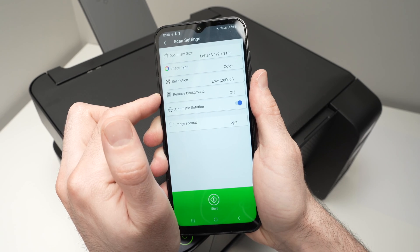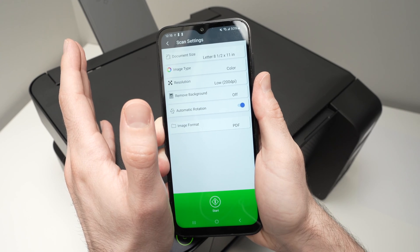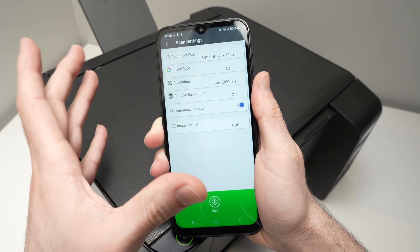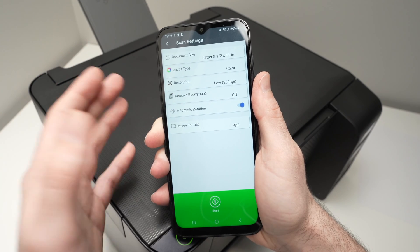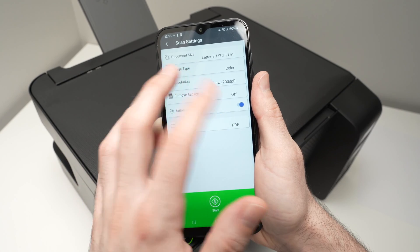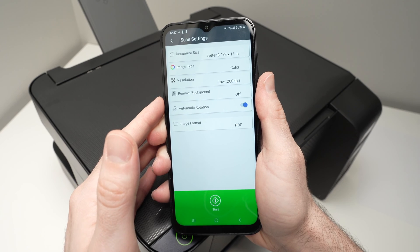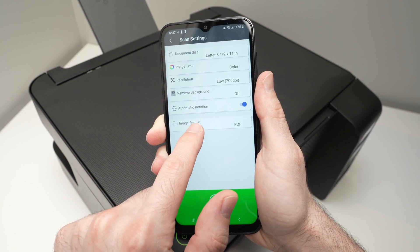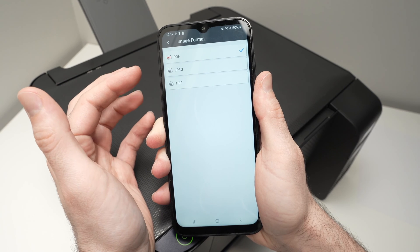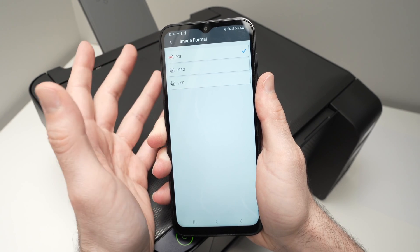You also have 'remove background' — if you have a picture with a lot of white background and want to isolate it, you can select that. Automatic rotation is up to you — it's not critical since you can rotate the scan afterwards. Finally, for image format: if you're scanning text, choose PDF; if you're scanning pictures, choose JPEG. TIFF is not widely used.